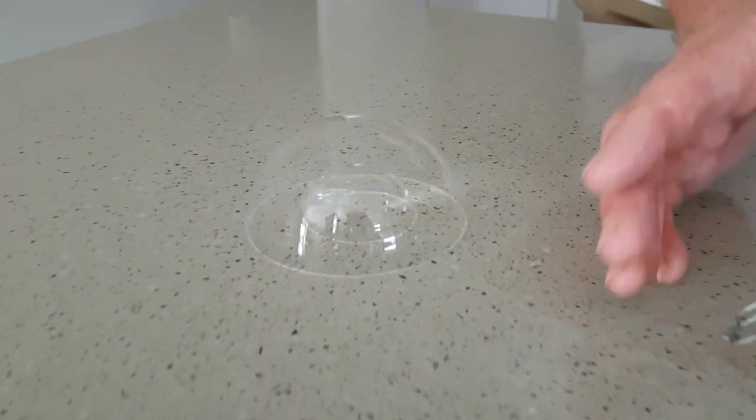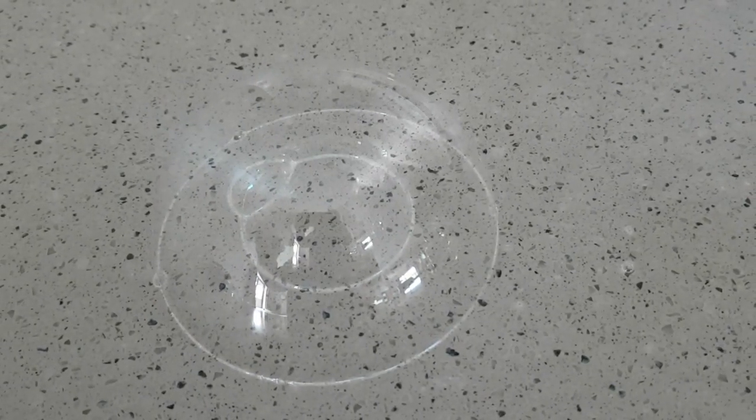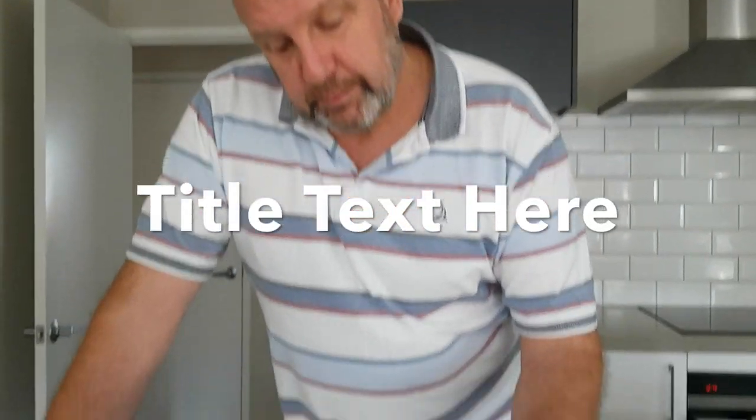If we go a little bit close up on that we can see bubble and bubble. So what we can do is just have a bit of fun with it — we can put some more bubbles around the outside.